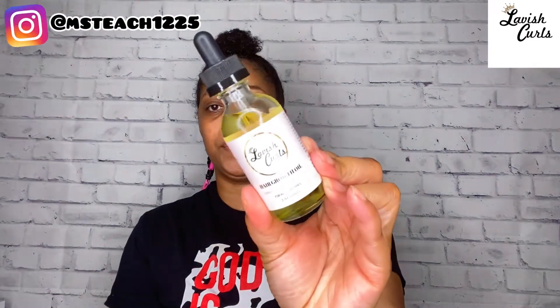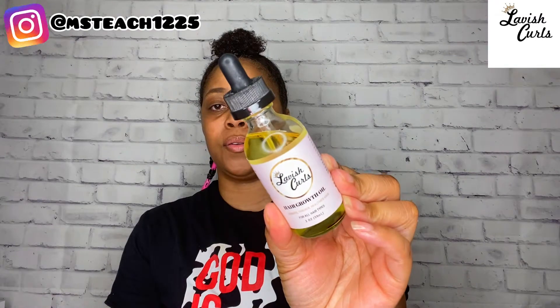The last product I am using today is the Hair Growth Oil, and I've also used this oil before. So I'm excited to try these products out together to do a twist and curl. The last time I used the butter and the oil, I did some mini twists, which came out amazing. So let's get right into this tutorial.